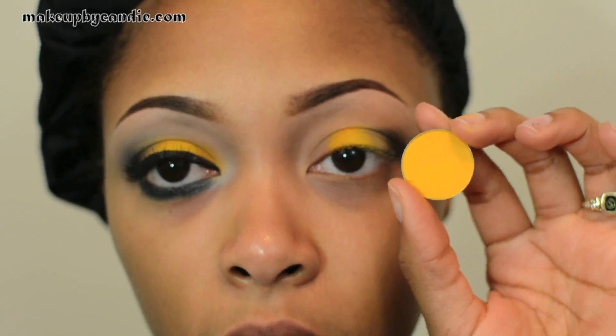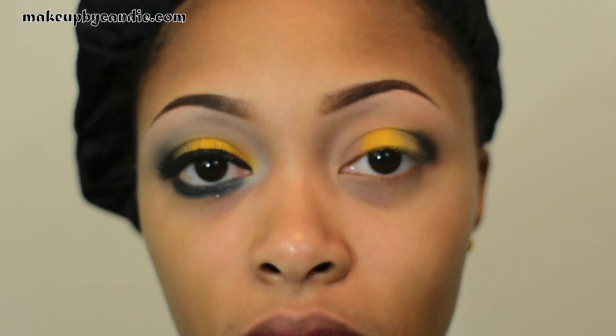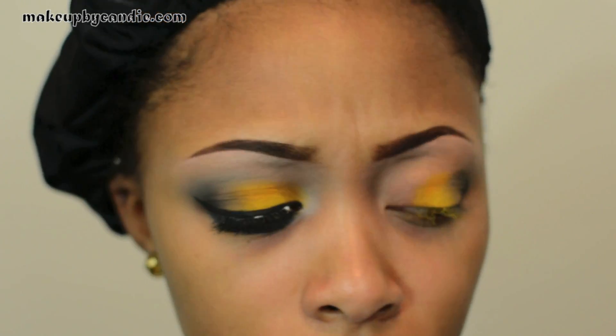I'm taking that Golden Rod on my inner corner and blending it in with the Golden Rod that's already right there.